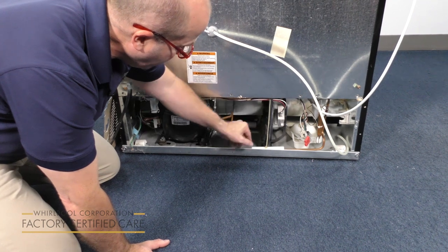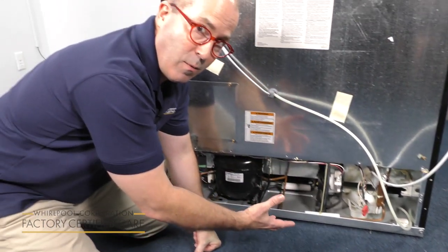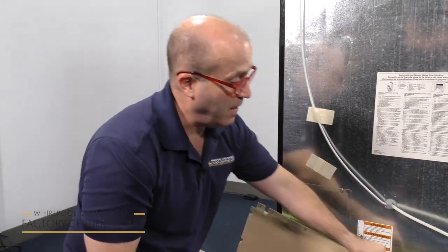fan to not rotate. Once you've cleared any of the debris away, you're going to reverse the process. You're going to put this back on, and then you're going to plug it back in and resume normal operations.